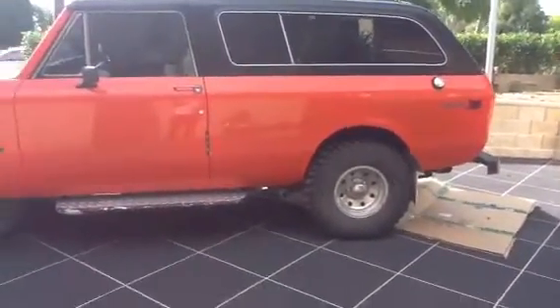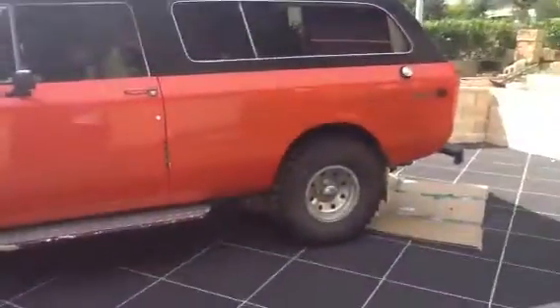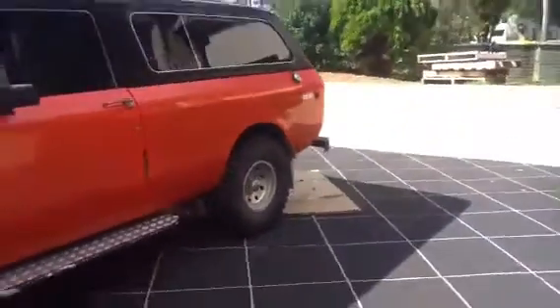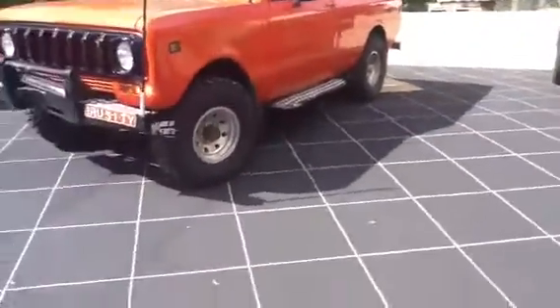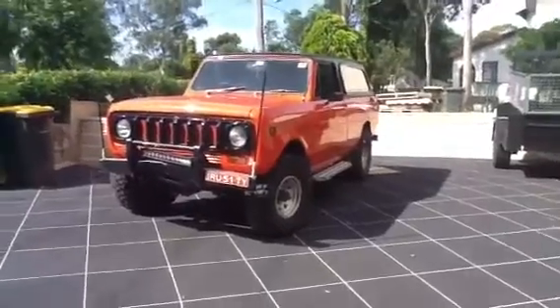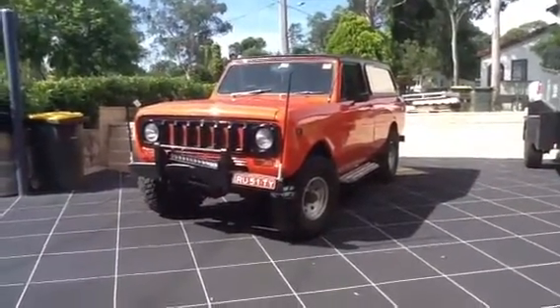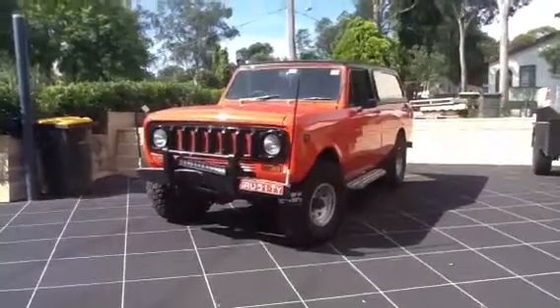Also a set of Detroit lockers. So it's at standard height on the Scout right now. You'll end up with a set of Detroit lockers front and back, the two-and-a-half inch suspension lift, a one-inch shackle lift, and also a Dana 300 transfer case getting dropped in for some ultra-low low range.